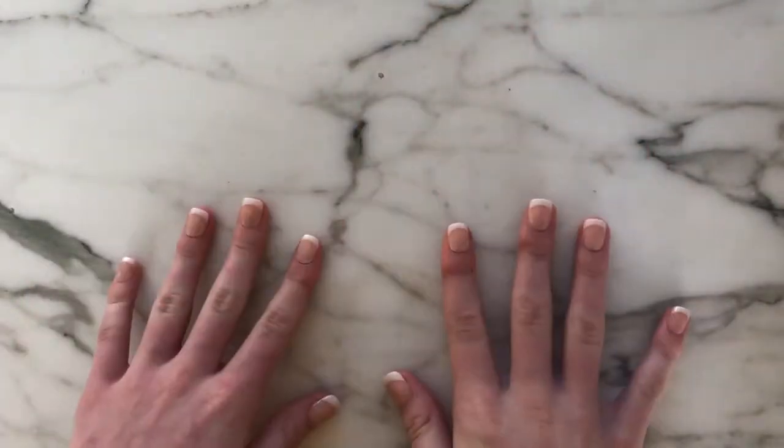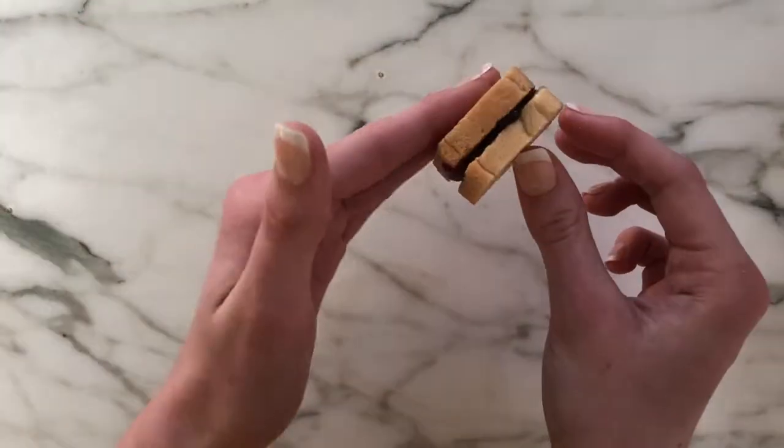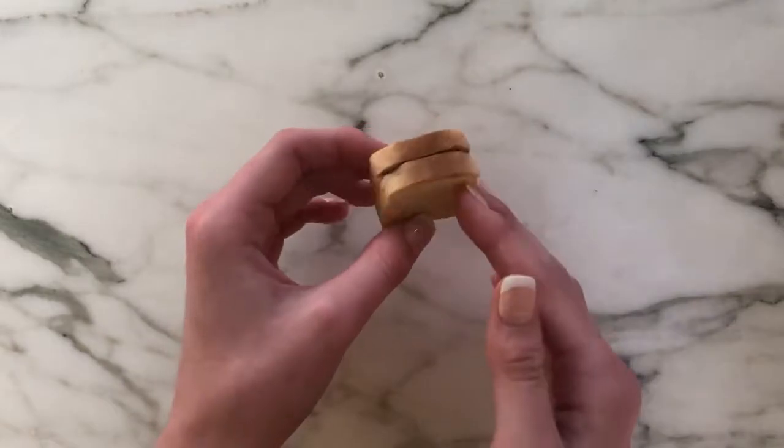Hi guys, so today I'm going to be making these super cute miniature sandwiches. The first one is going to be a little cheese sandwich, the second one is going to be your classic PB&J, and for the third one it's going to be a little salad sandwich.